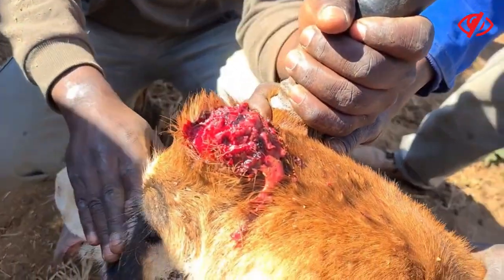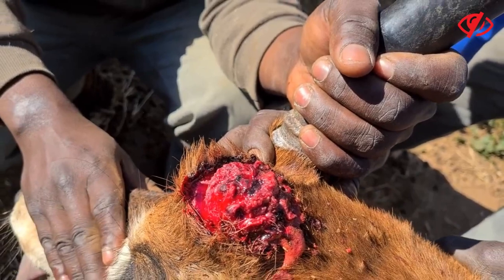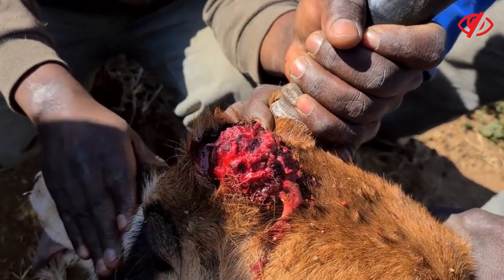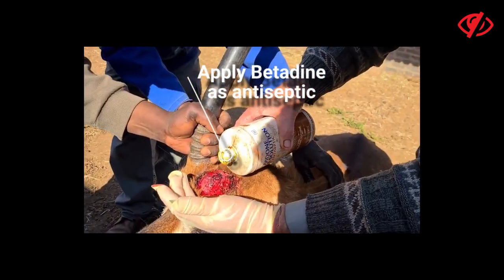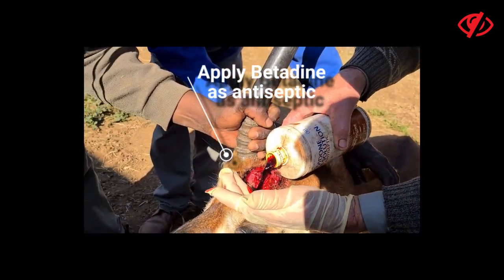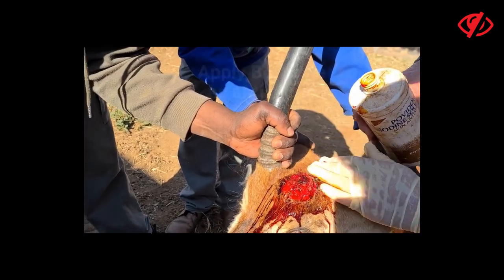We have to be very careful here. There's a little stump that will probably just retreat. We'll put some betadine as an antiseptic — make sure we don't get any maggots or anything in the wound.